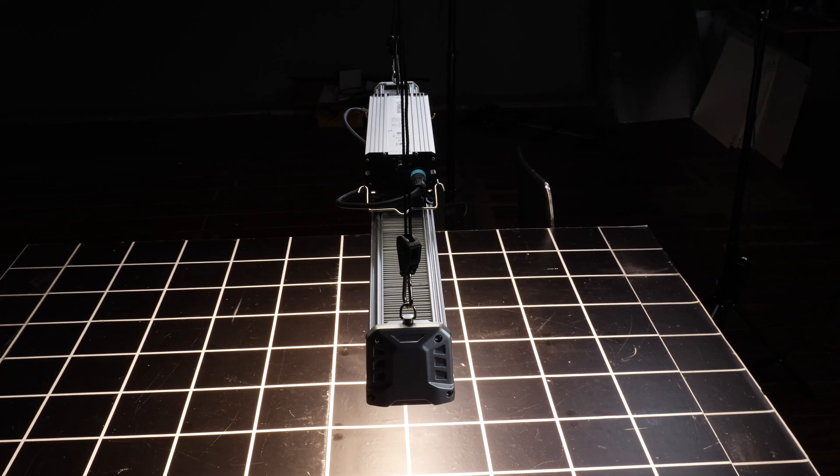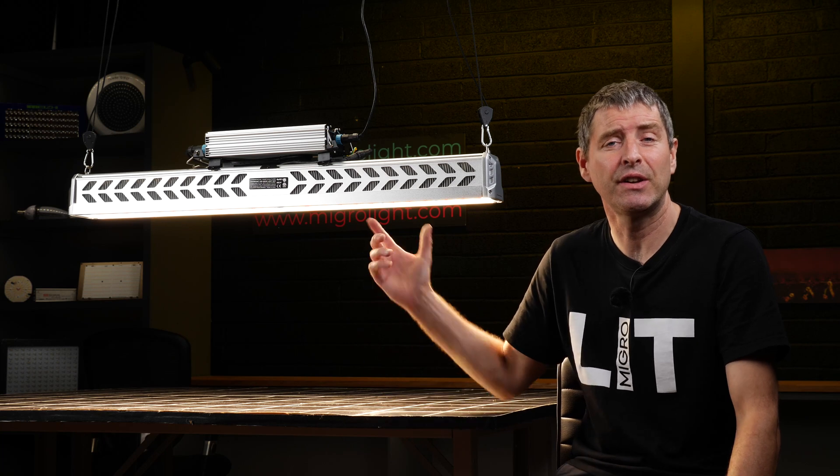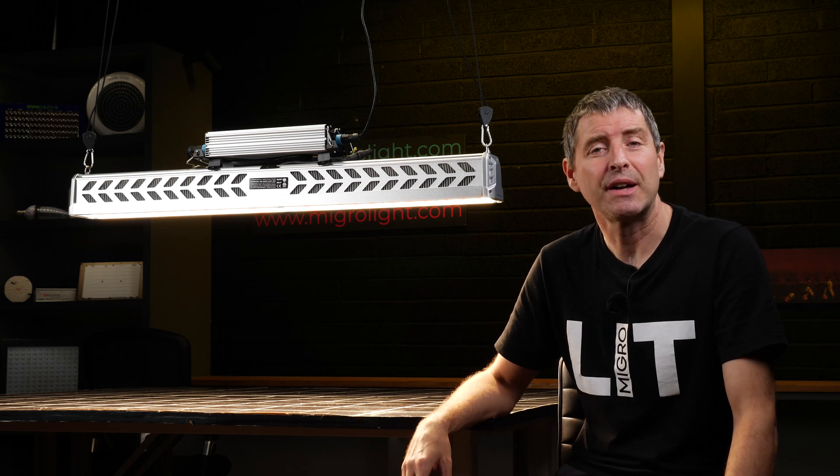Thanks to Hortobloom for sending this fixture through. Really interested to hear what you think about fixtures like these — these linear fixtures. Any questions and comments please leave them below and we'll try to get back to you as soon as possible. Take care.